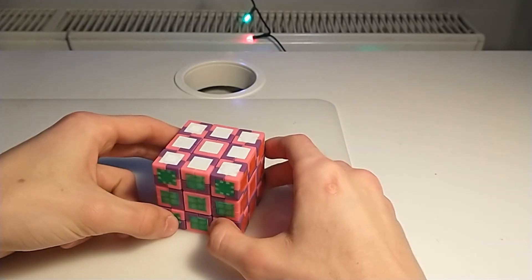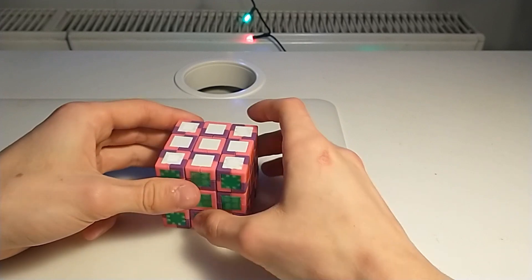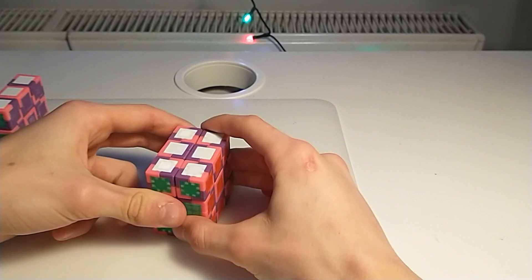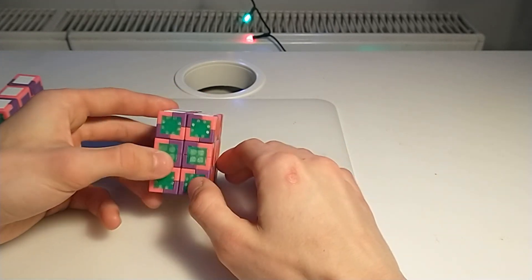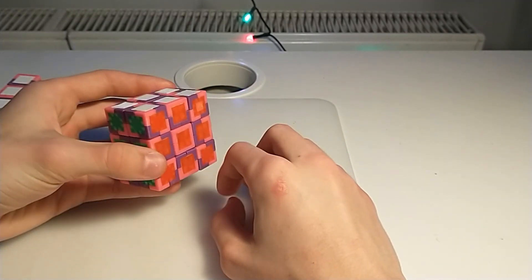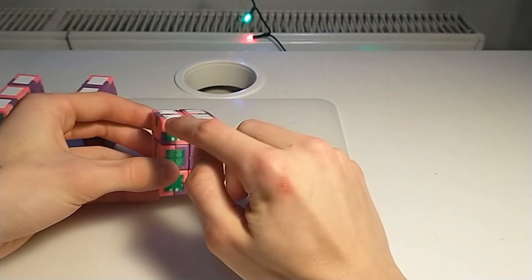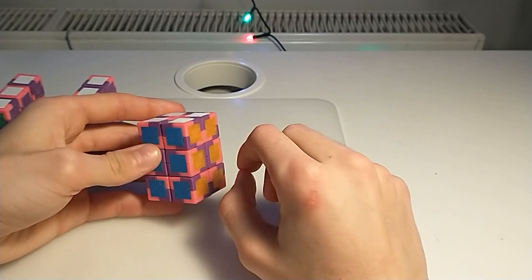The last thing I would like to show is that because of how I designed the magnet system, we can actually take away the middle layer. When we swap those pieces we get a 3x3x2x1 hypercuboid — a full working physical analog of a 3x3x2x1. Once again we can put out a layer and get a 2x... by one hypercuboid. This works basically the same as the bigger ones.